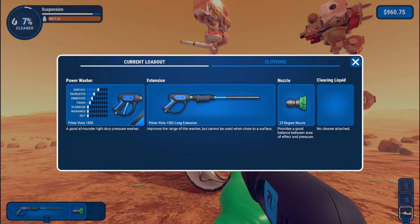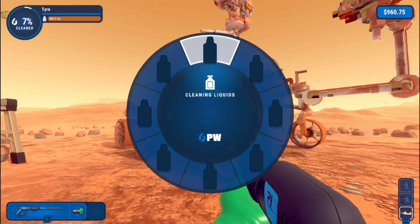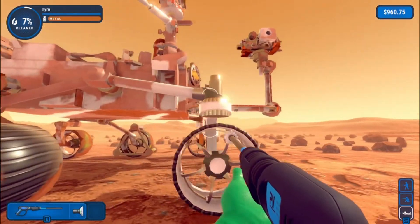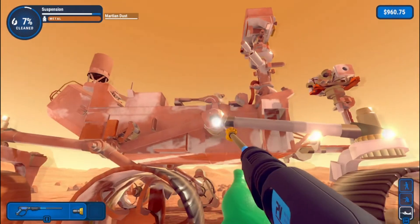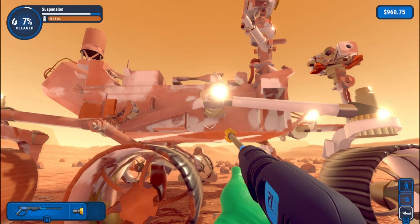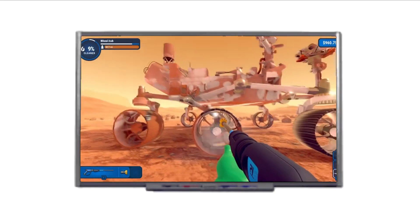Apparently we can try a cleaning liquid. How do I use a cleaning liquid? I don't have any. Oh, never mind — you can't use a cleaning liquid, I've just found out. That's unfortunate, I was excited to try it. How did I spray down that tire without looking at it? That's cool, magic.